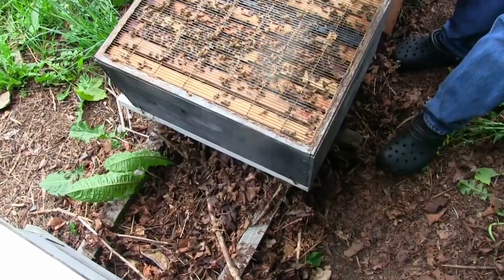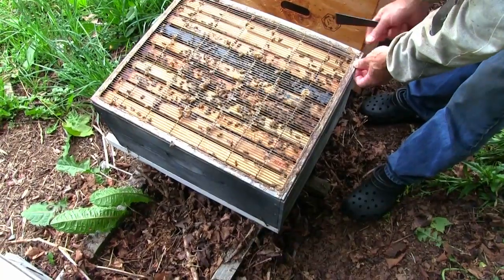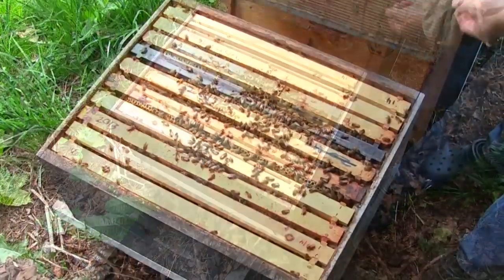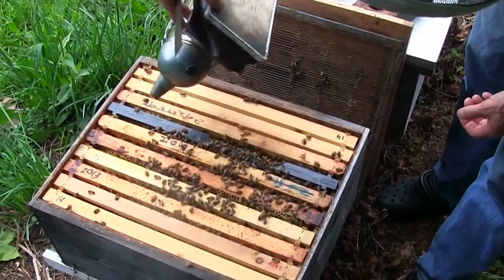As you go down into your hive, part of your observations is the number of bees that you have, their temperament, their honey stores, and their pollen stores.